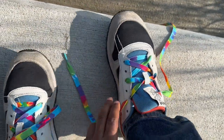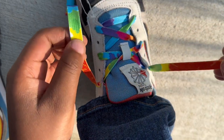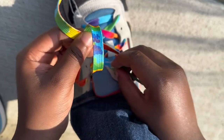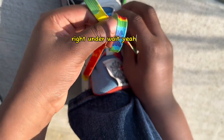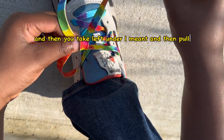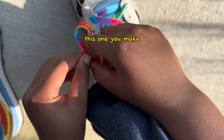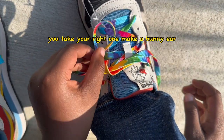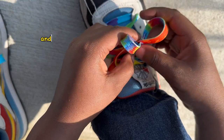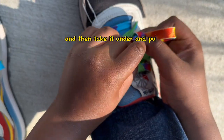Same thing with the other one, but this time we're going to do it a little bit faster. And do two. And then you take this one under, right under. And then you take the left under on the end, and then pull. This one, you make — you take your right one, make a bunny ear, then make the left one a bunny ear, make sure it's nice and tight. And then take the front one, which is your right, and then take it under, and pull.